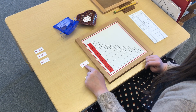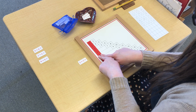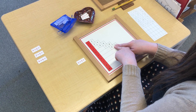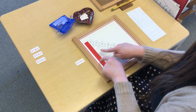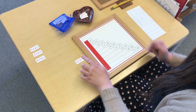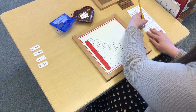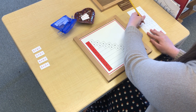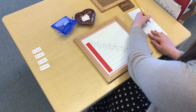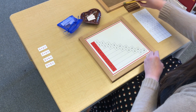5 plus 5. I think I know that one. Guess what? We don't have to do any hopping — we're already on the same square. 5 plus 5 equals 10.